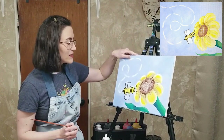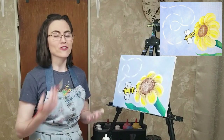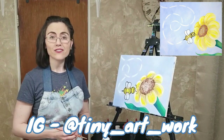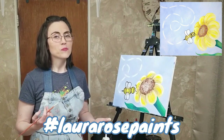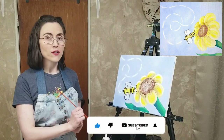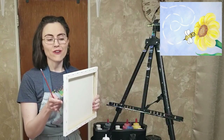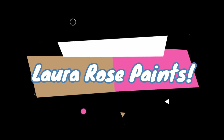And that is the final detail based on our reference photo. Give yourself a little round of applause or a pat on the back for a job well done, and thank you for hanging out with me. I would love to see your versions — I'm at tinyartwork on Instagram, so feel free to tag me or use hashtag LauraRosePaints. There is one more step and that is to sign your name — take that skinny brush with your favorite color that will stand out against the background, initial or sign the bottom corner, or use a Sharpie on the side or back of the canvas. I hope you join me again, and until then, happy painting.